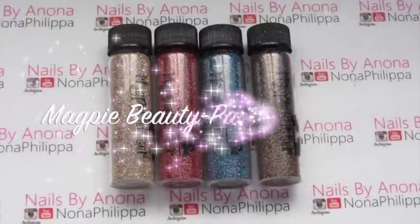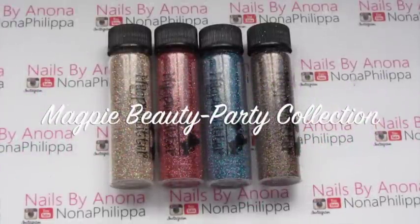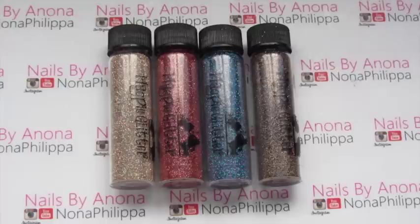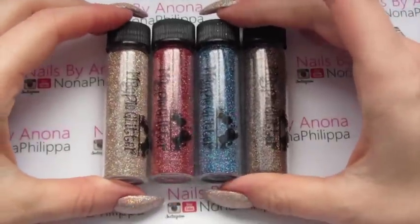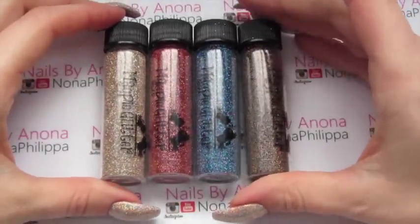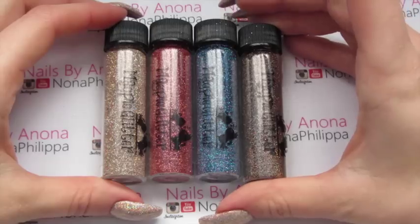Hi guys and welcome to today's video. I'm going to be showing you the new party collection from Magpie Glitter. We've got four new holographic glitters. They are available as a set and I think they are priced at £15.95. I'll go through the colours and obviously show you some swatches.